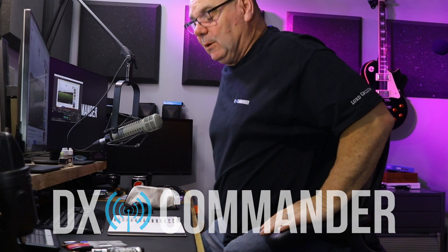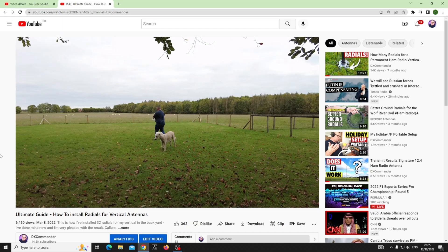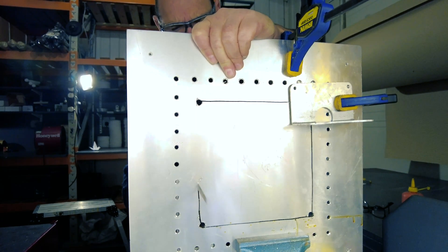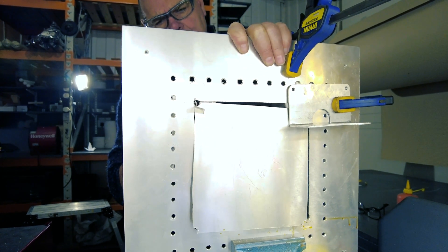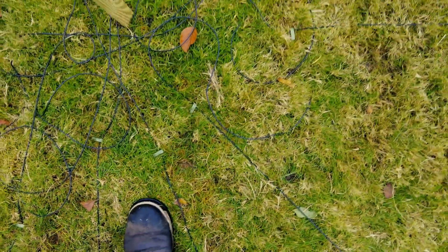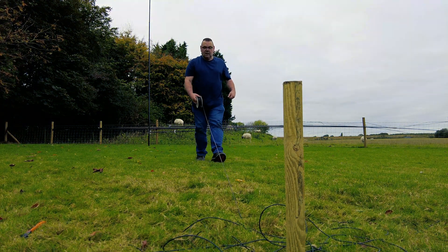Welcome back everybody, my name's Callum from DH Commander. I did a video about a year ago installing my radials — I installed 32 radials on a big fancy plate in the garden. I put a block of wood down so I knew where the center of the ground was, and put these 32 radials out between about 10 and roughly 12 to 15 meters long each. I think I went through three and a half rolls of DX10 wire.